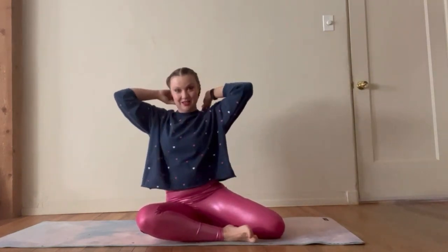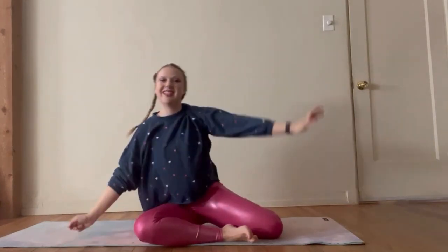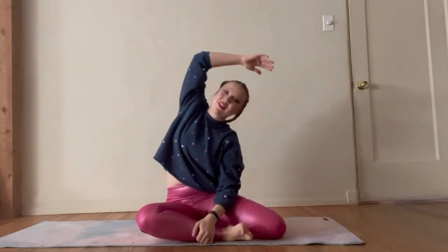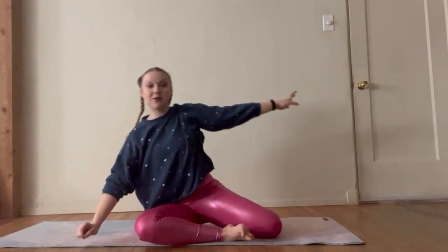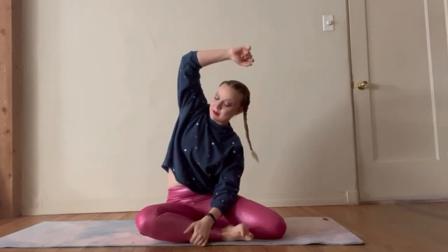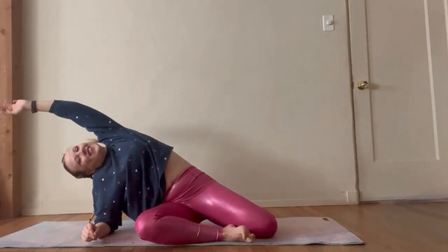I've got these crazy braids today. Do you ever do that thing where you're frustrated with your hair so you just braid it? That's what I do — I'm like, I need to wash my hair, I hate my hair right now, I'm going to braid it. We're going to reach it over. Gorgeous.